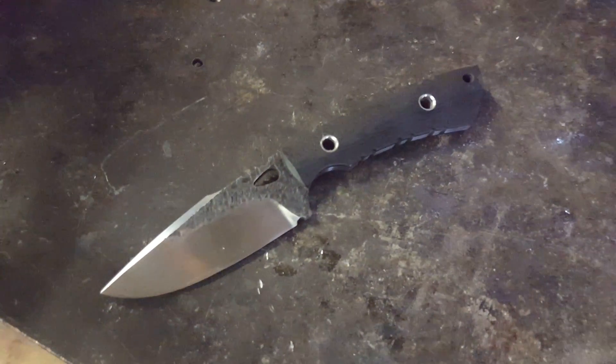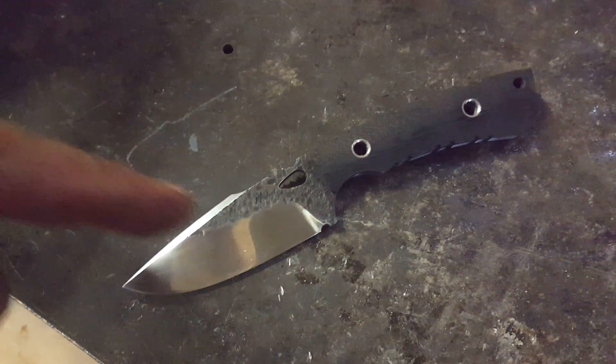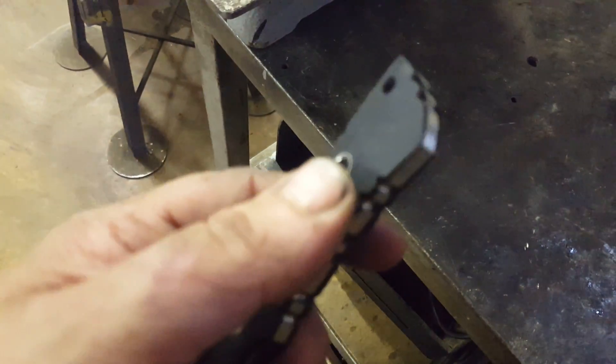Hi guys, once again Nils for the Black Dragon Forge. The knife here is the Dragon Scout, but we're not talking about the knife — we're talking about these little babies, these tube rivets that I use.